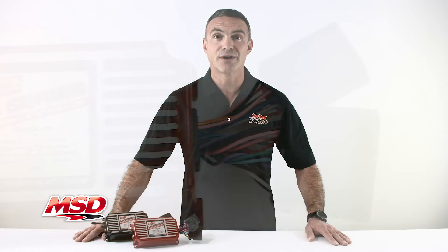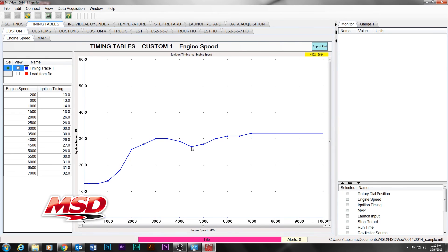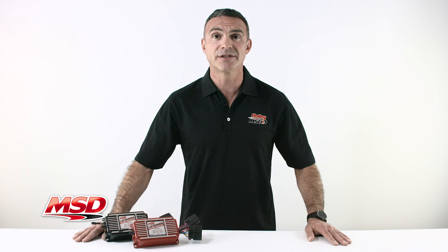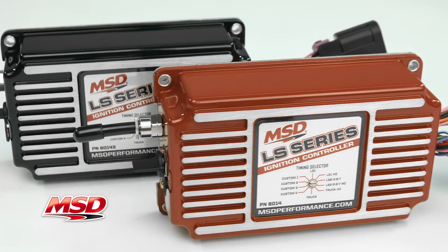Dial in the perfect tune for your LS using the adjustable preset timing curves, or hook up to your computer and program a custom setup with our user-friendly MSD View software, which you can download at our website.